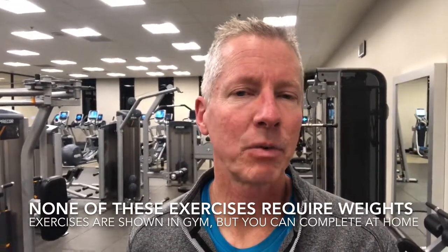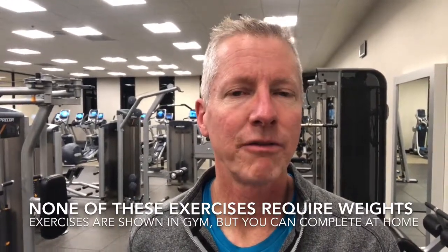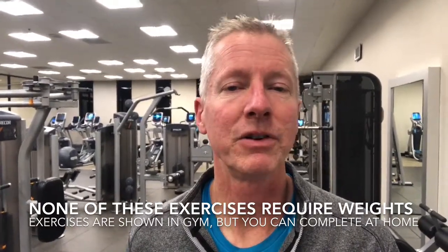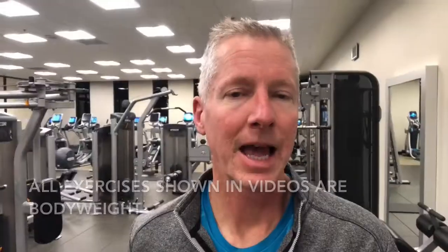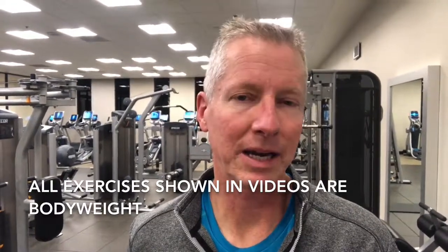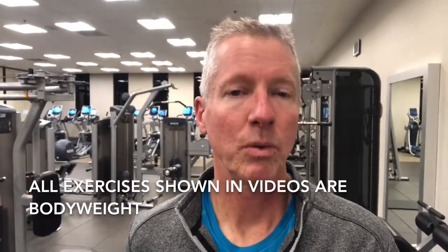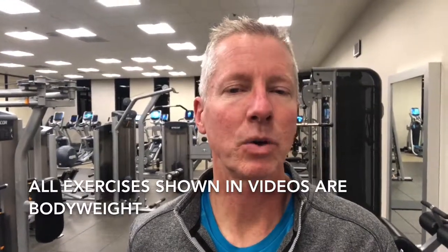We want to start at level one and complete these exercises for a few weeks — at least three to four times per week if you're just starting strength and flexibility training. I recommend starting with body weight exercises. This is an easy way to improve your strength without having to use expensive equipment.